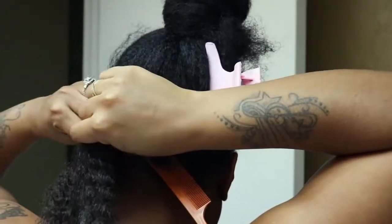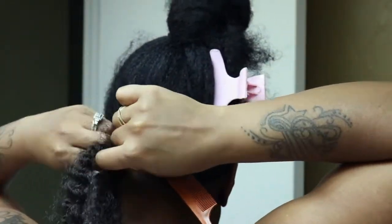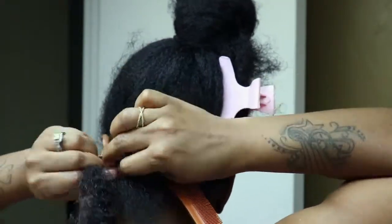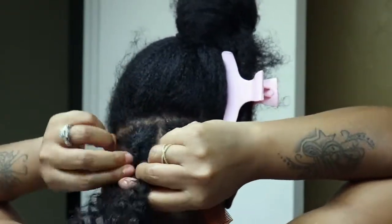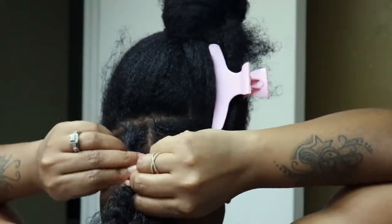I decided to try the Marley twist just because I wanted to give my hair a break from the wigs. Although I prefer wigs because it is so easy to just put them on and take them off whenever I want, I actually wanted to try this style and see how it would look on me.